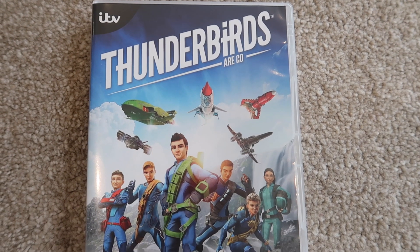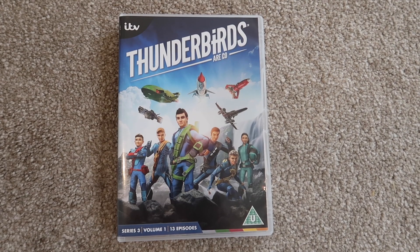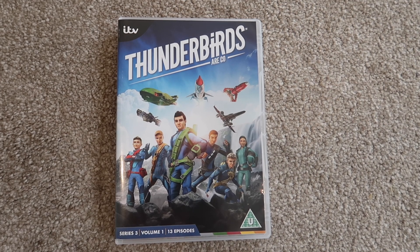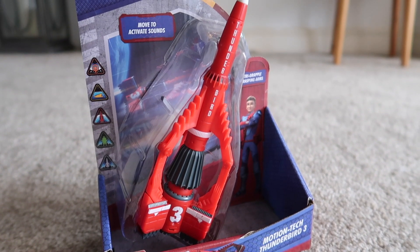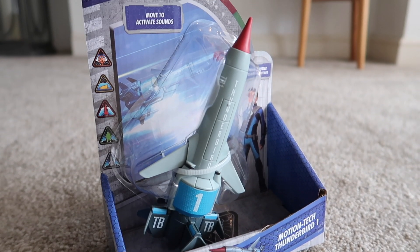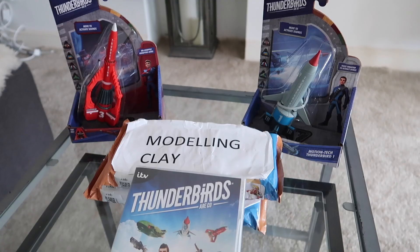We have just had this delivery of all these different Thunderbirds things. Thunderbirds Are Go is a new generation revival of the classic TV series, and actually many of the main characters from the original series are back. To celebrate this, brand new Thunderbirds Are Go toys are available in the UK now.